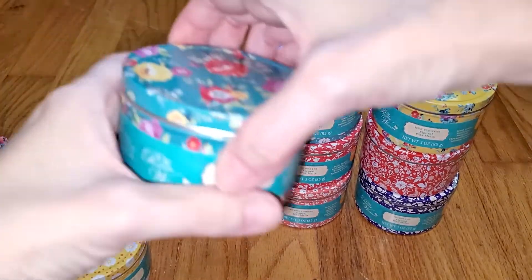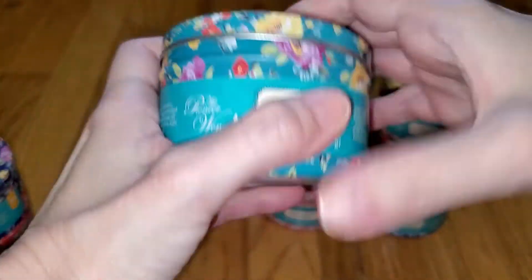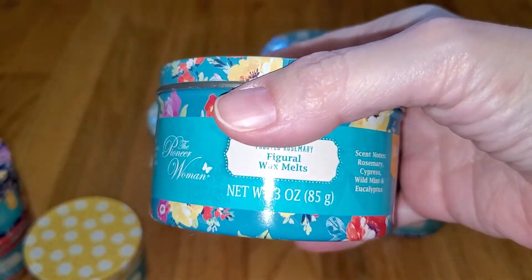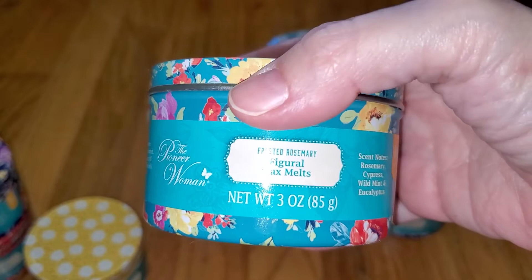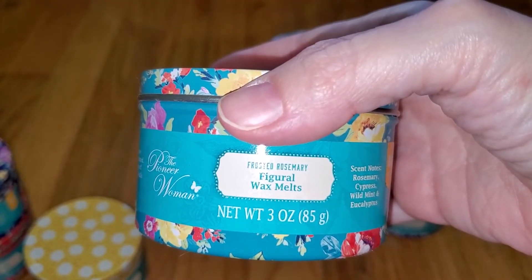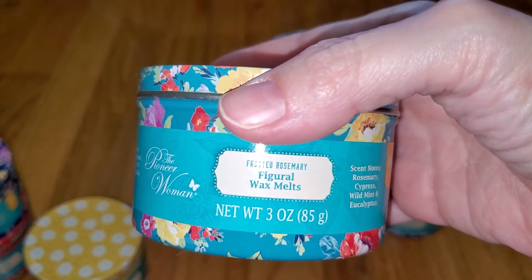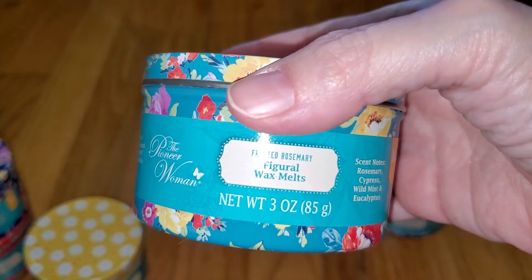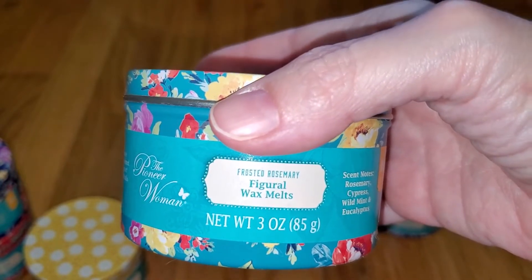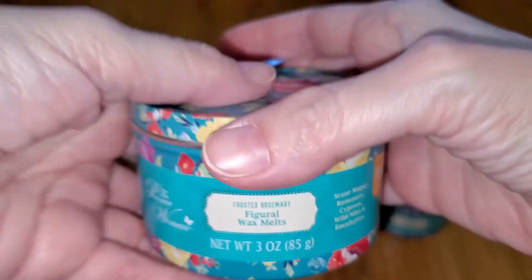Next is Frosted Rosemary — a nice dark bluish-green color. Notes are rosemary, cypress, wild mint, and eucalyptus. This is a very minty, sinus-clearing garden mint. It's not spearminty, it's not sweet at all — just straight herbal mint that might have a bit of sage, menthol, and eucalyptus, but no pine notes mixed in. It's very nice — perfect to melt if you have a cold. The throw is strong — 3.5 out of 5.